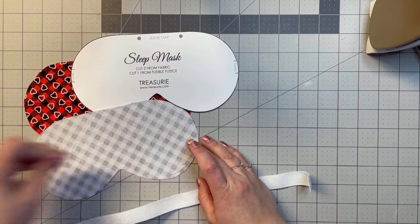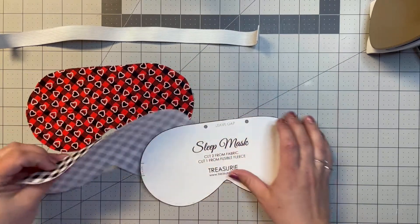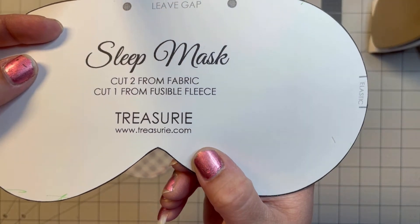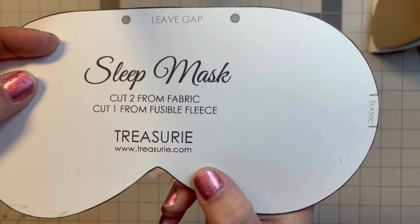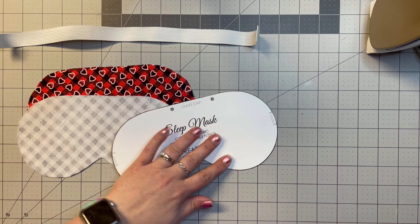Hello and welcome back to my channel. Today we're going to make a sleep mask. I got this pattern from a website — you just type in 'sleep mask' and it will tell you everything you need to know.